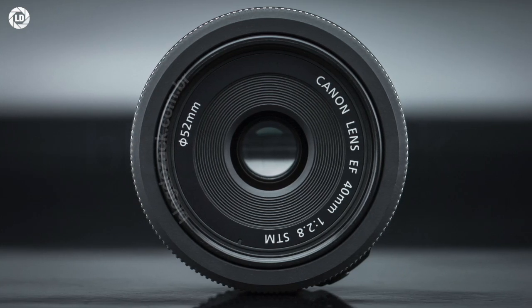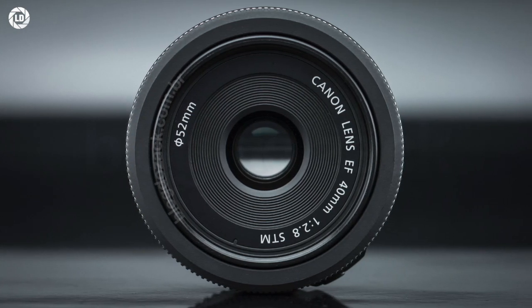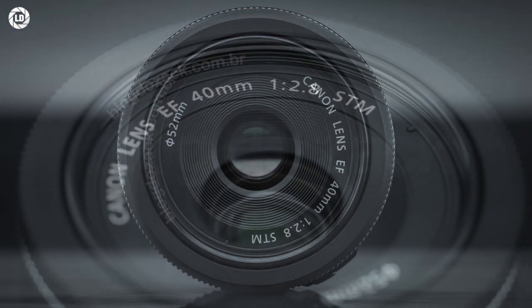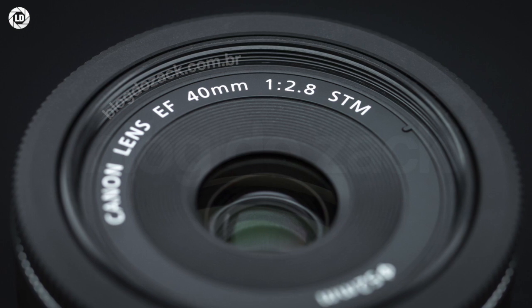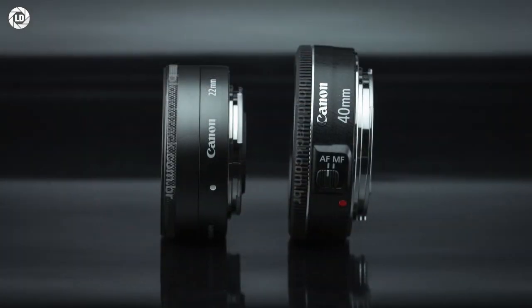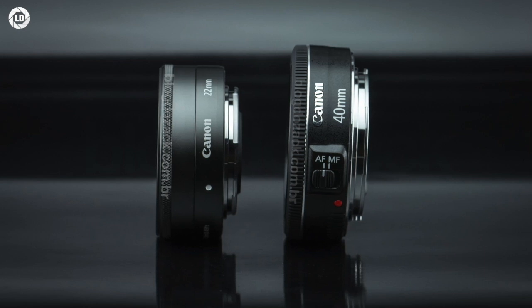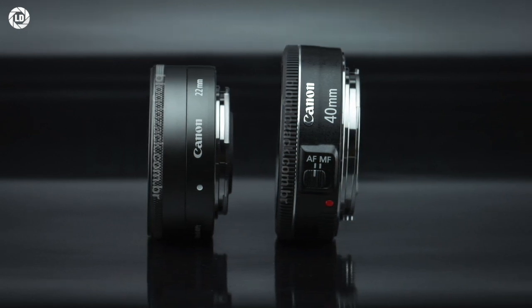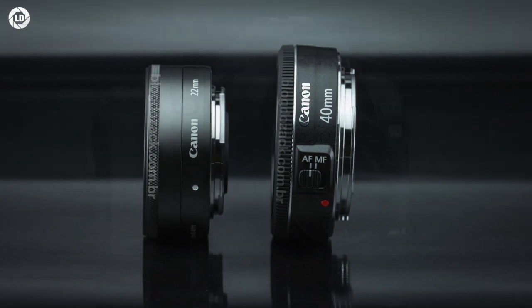The EF 40mm f2.8 STM is the smallest and shortest standard prime made for Canon's full-frame cameras — the first compact pancake lens made possible by the new STM stepping motor. It got on the lineup back in 2012 as a novelty product for the street photographer, showcasing new ideas for design, ergonomics and usability.